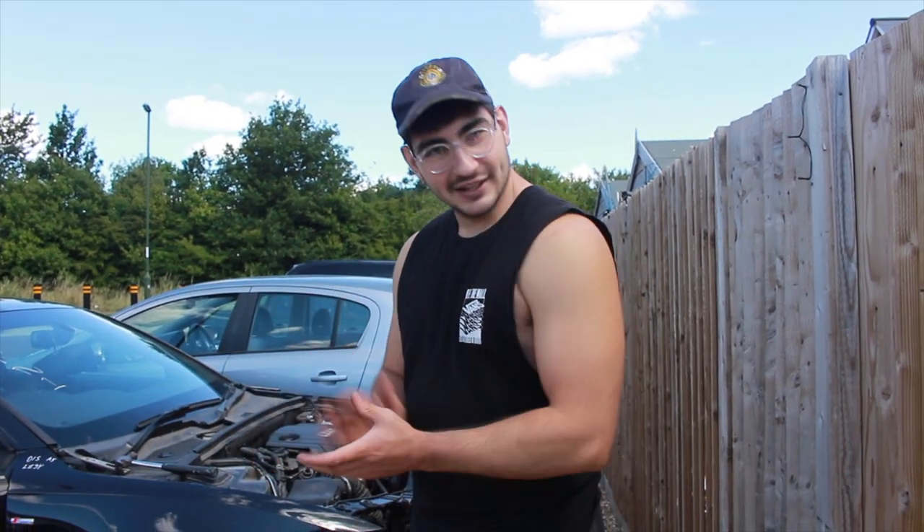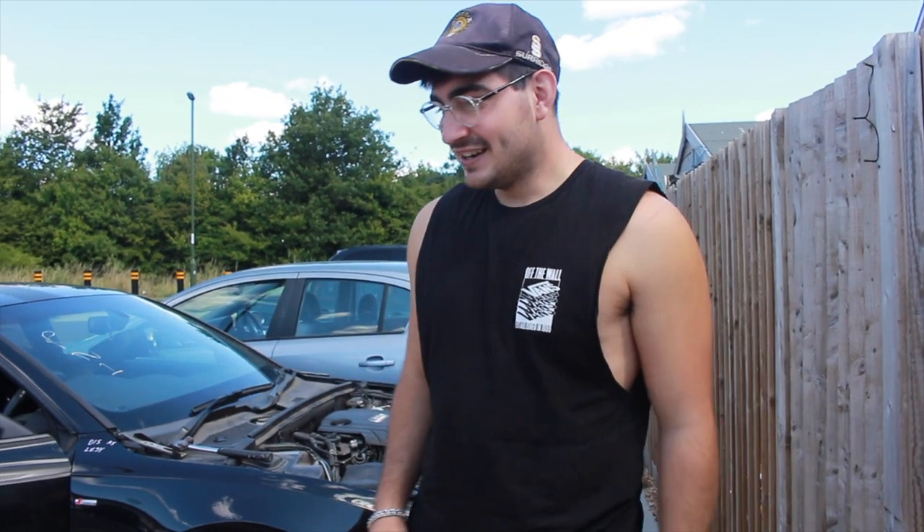Right guys, we're back with the Audi. Six-hour trip for the bonnet to get here. And guess what? It's the wrong bonnet. Of course it is — it's not the right bonnet. So I'm going to go through and show you why it's the wrong bonnet. But once again, another mistake — my next biggest mistake.